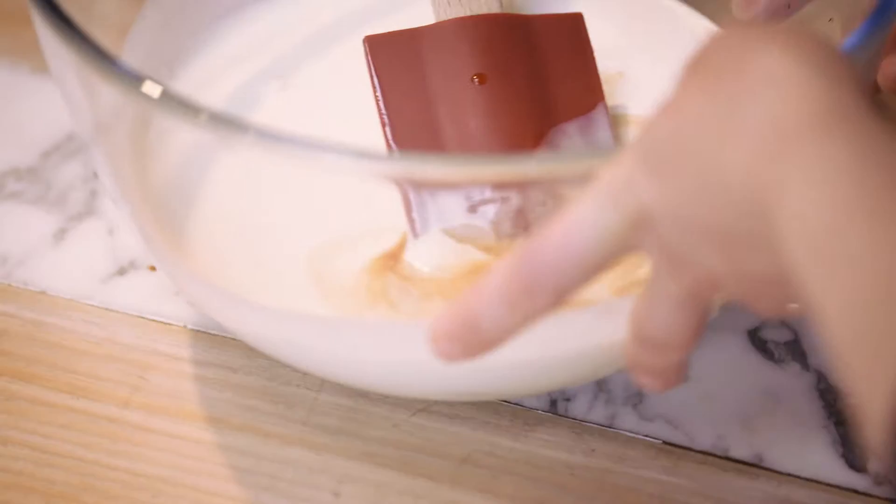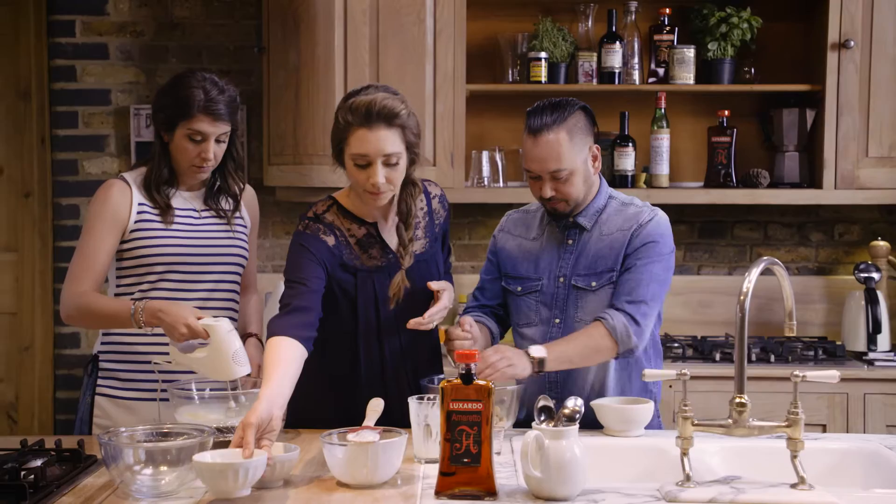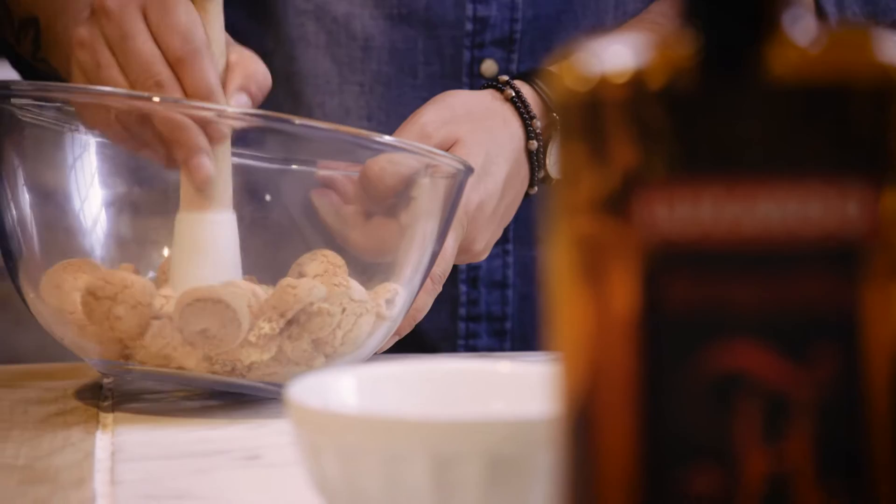That needs to be whisked to soft peaks. Take these amaretto biscuits and give them a bash. Do you want them kind of fine or what are we going for? A bit chunky, a bit fine — a bit rustic. Yeah, I like that.